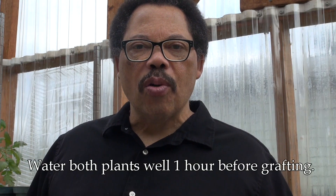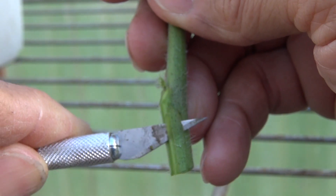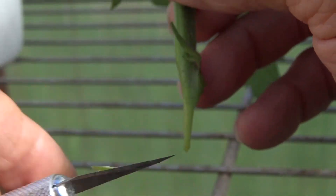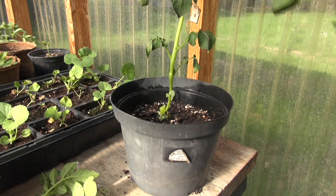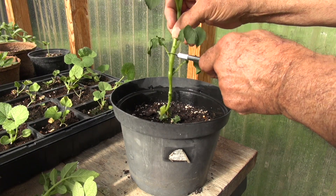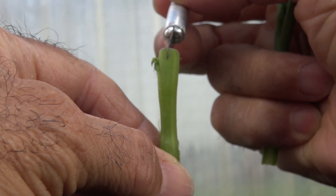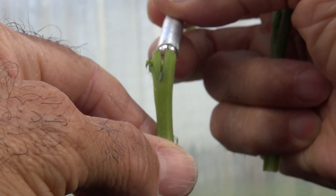Before cutting the plants, make sure they're well watered and hydrated — you might want to water them about an hour before you do this. Then cut two diagonal cuts on your tomato up near the top of the plant; you don't want a lot of leaves on the plant. Trim off all the extra plant material on your rootstock, or potato plant, select a stem that's about the same size as the tomato section, cut it off about an inch or two above the surface of the soil, and then slice down through the middle about half an inch — if you go less than that it'll be difficult to tape it together.